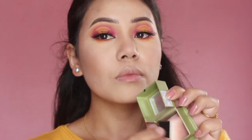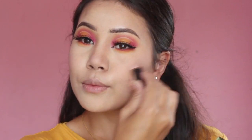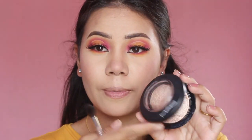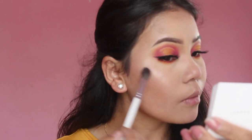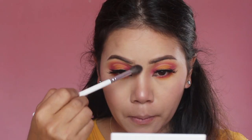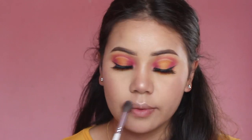To get a flushed look I'm going to use this blush from Benefit. Then to get a glow on my face I'm going to use this highlighter from MAC Cosmetics, applying it on the highest points of my face — cheekbones, nose, forehead, cupid's bow, chin, inner corners, and brow bone.